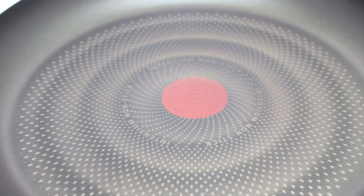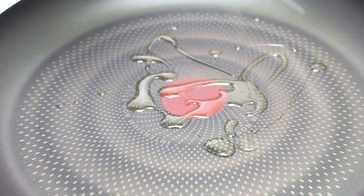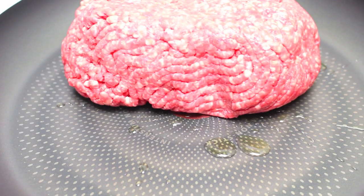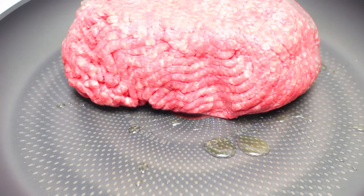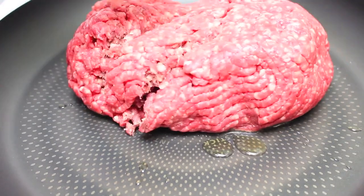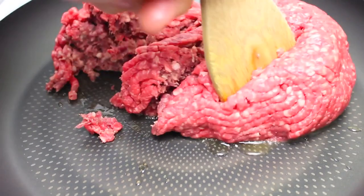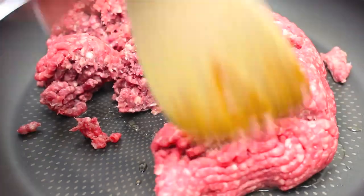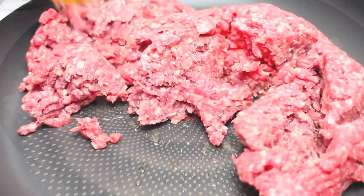We're going to start this recipe off by browning the meat. I have a fry pan on the stove on a medium to high heat. Just give it a quick drizzle with a little bit of olive oil. Then I'm going to place in 800 grams of lean minced lamb, also called ground lamb. We're just going to break this all up and cook it over medium to high heat until all the meat is completely browned.